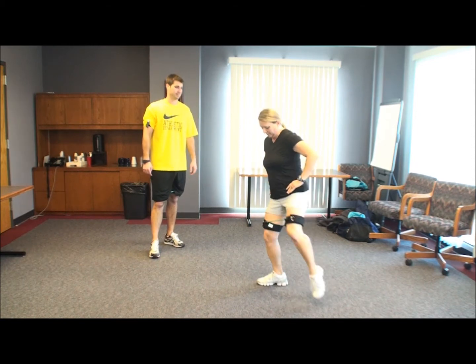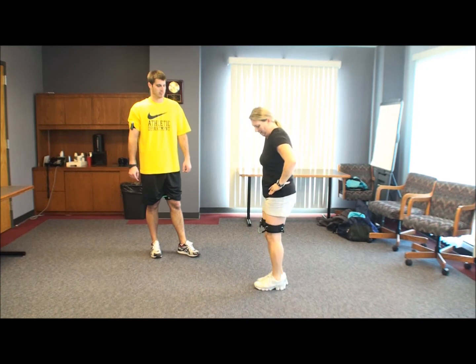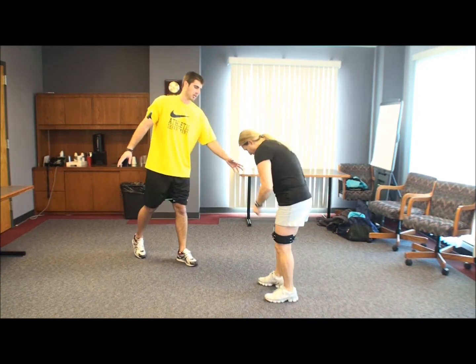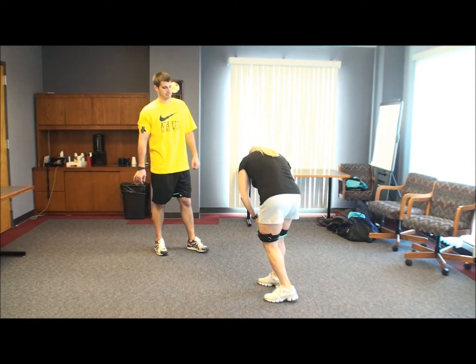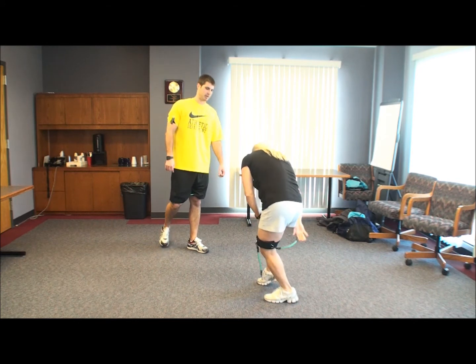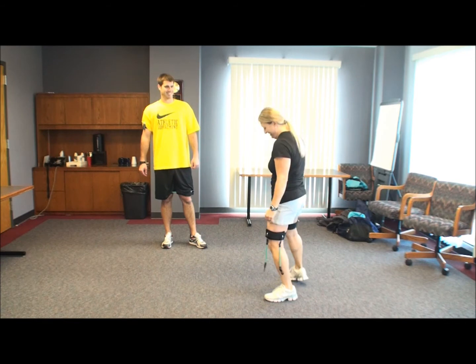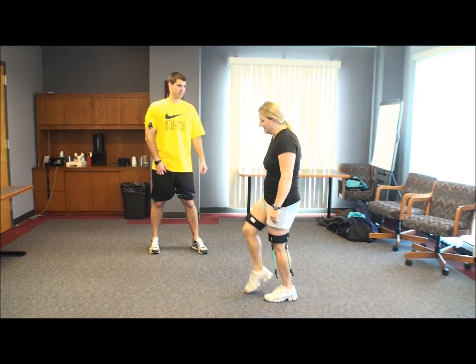About three more. Why don't you go ahead and unclip. Give me about five reps on each side and tell me how you feel. Same exercise as before. Feel a little lighter? Feel a little looser? Feels a lot lighter.